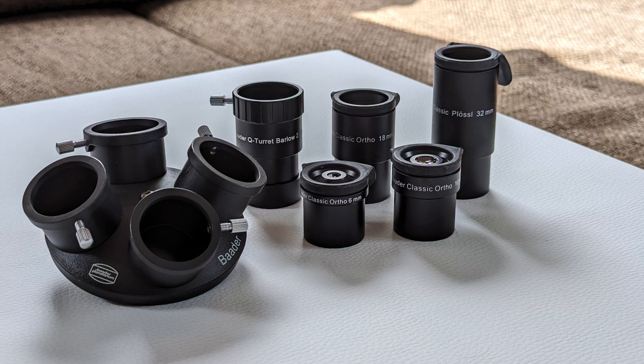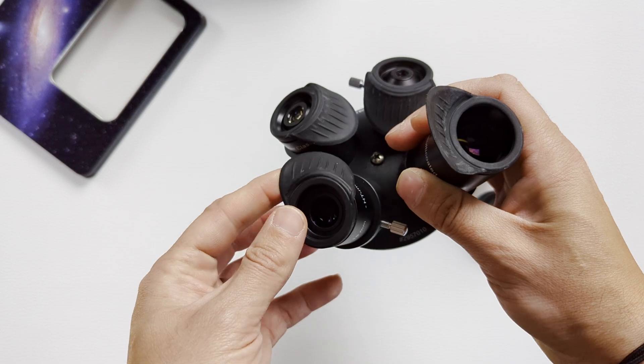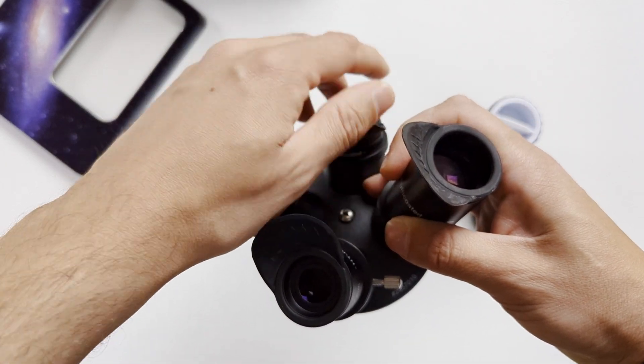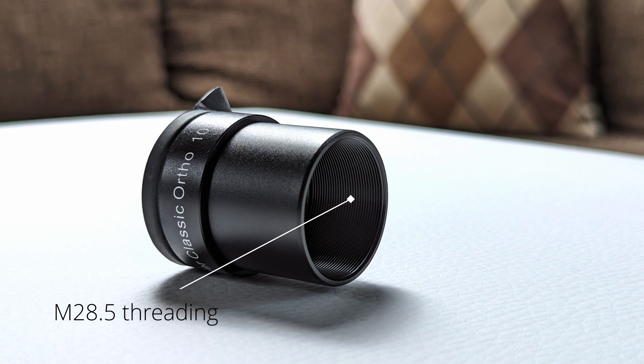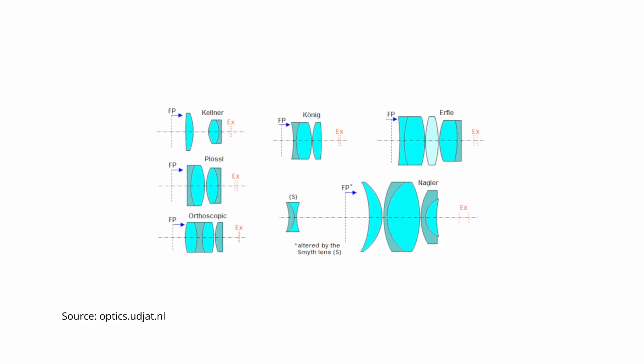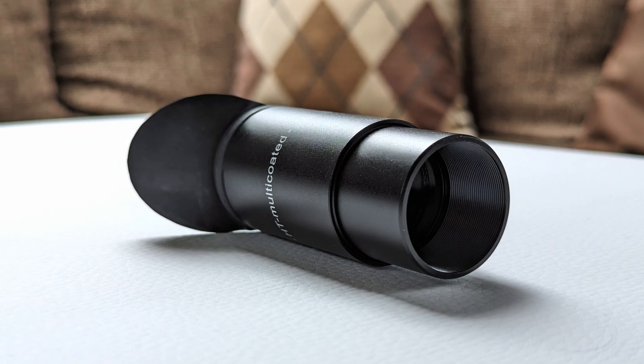In terms of build quality, all the eyepieces including the Barlow are very well made. These are small, lightweight eyepieces made completely out of glass and anodized aluminum. The housings have been blackened on the inside to reduce unwanted internal reflections. On the upper side they all feature a fixed but foldable rubber winged eyeguard for shielding against external light sources, while the bottom features threading for attaching filters and accessories such as a Barlow lens. The optical system contains four lenses in two groups, producing four air-to-glass surfaces, all treated with a high-transmission coating to eliminate internal reflections and increase contrast. All lenses also have blackened edges to aid this purpose further.